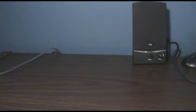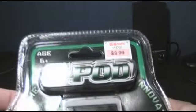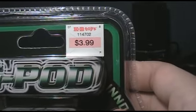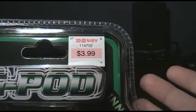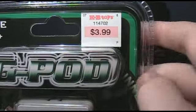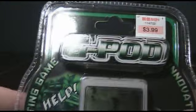Evening, YouTubers. I got something here tonight that's really going to redefine the words 'electronic crap.' It's the G-Pod. I got this one at KB Toys, because unfortunately they're going out of business. I wanted to stop by and see what they had, and it means good bargains. So I got this one at 50% off — it was two bucks.